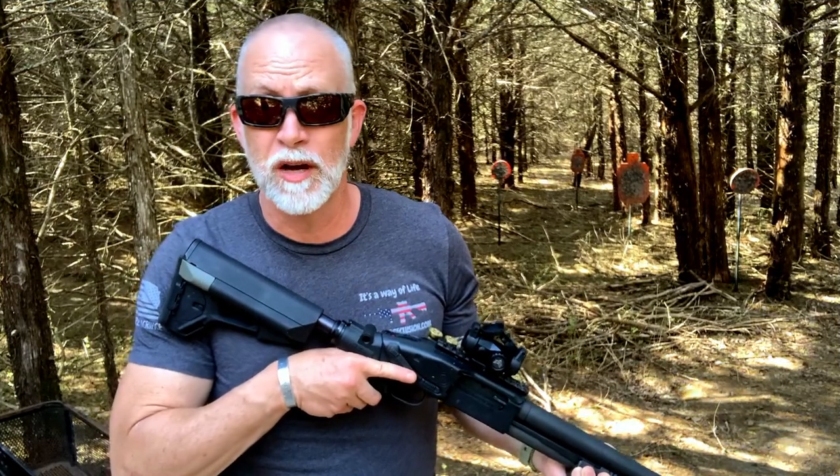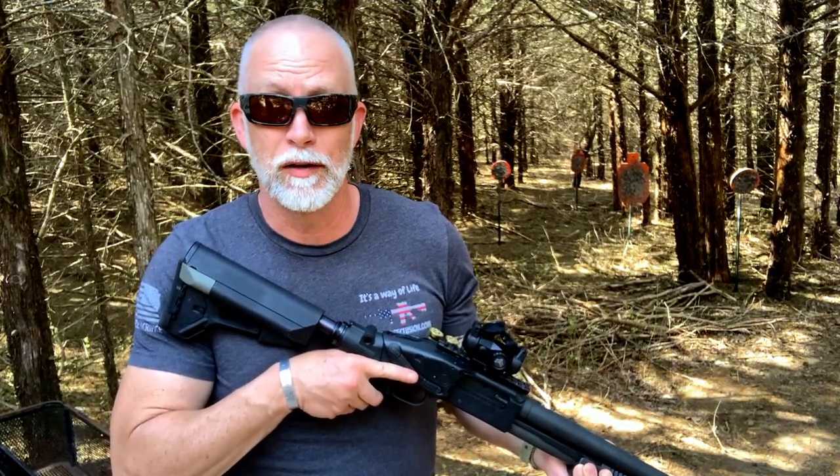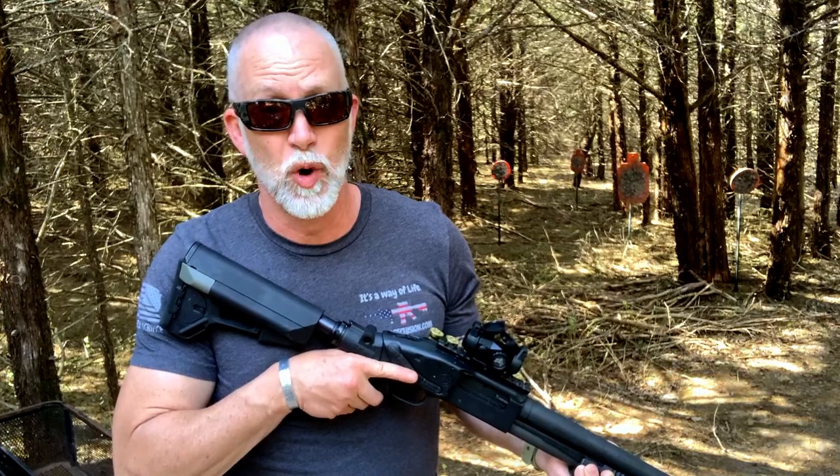I'm Drew Case. Welcome to Beyond Seclusion where I only give you my honest opinion — it is what it is.